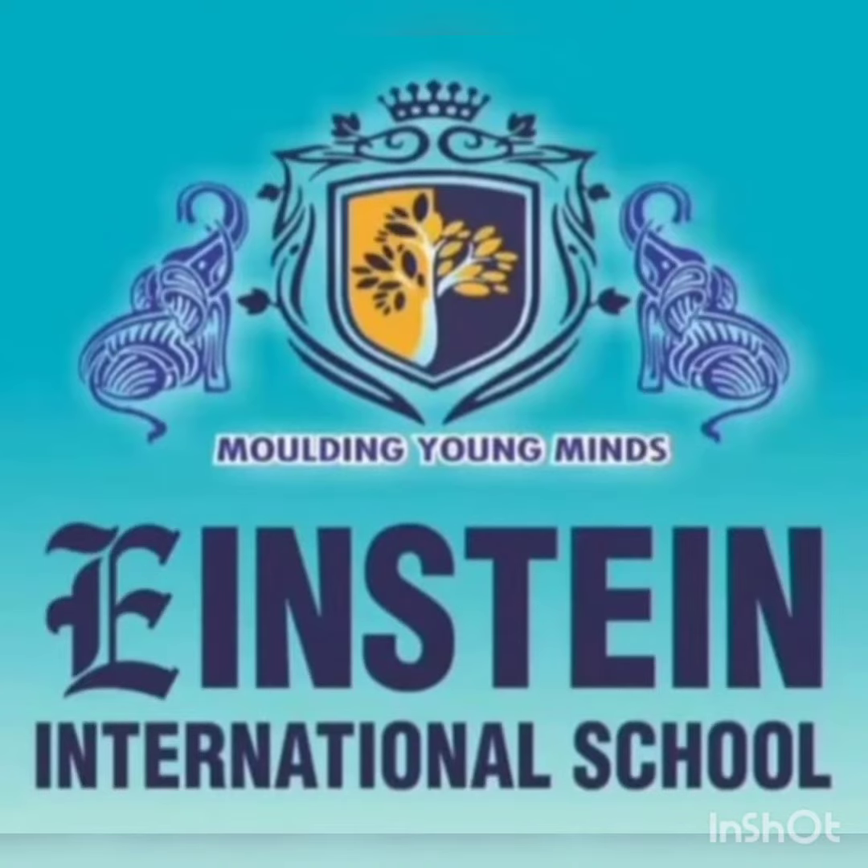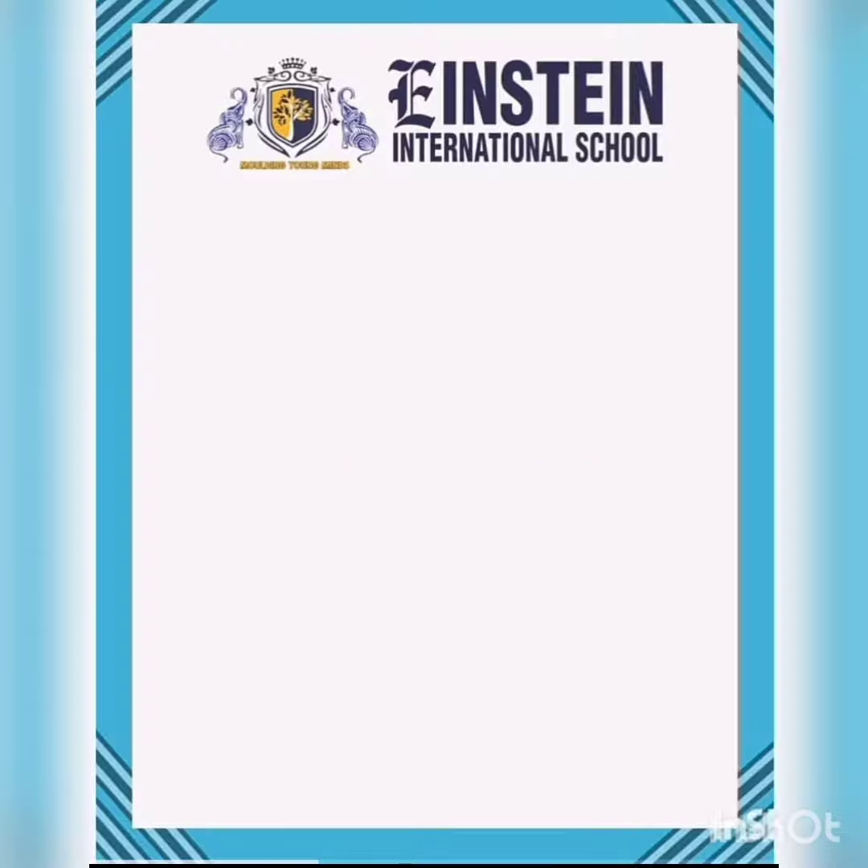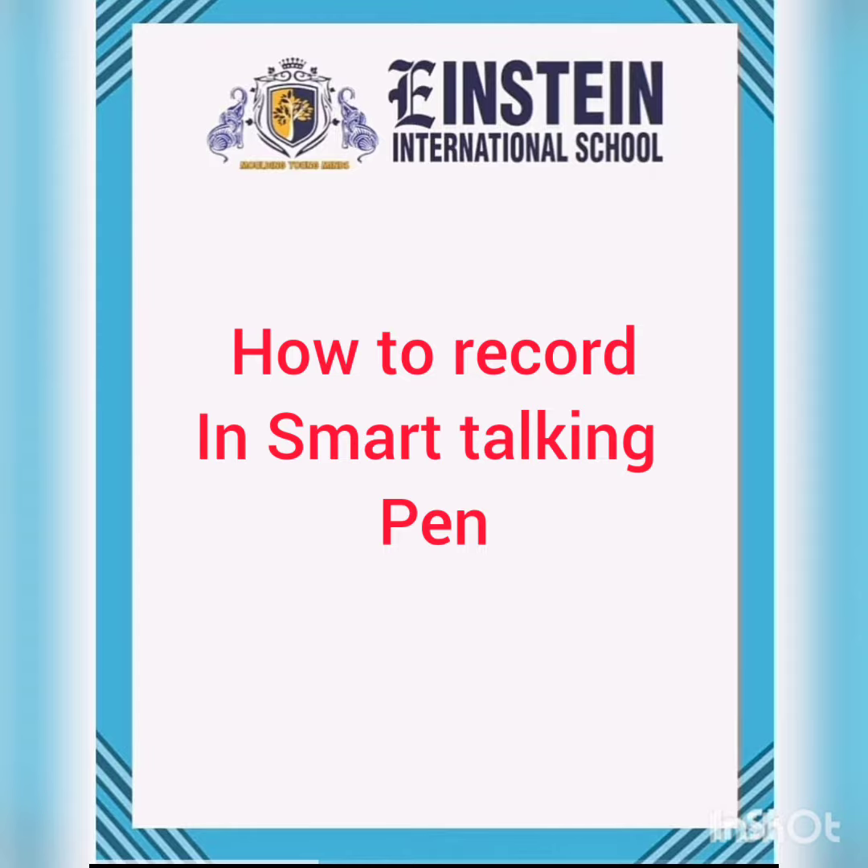Happy morning everyone. Today I'll tell you how to record in a smart talking pen. So let's get started.